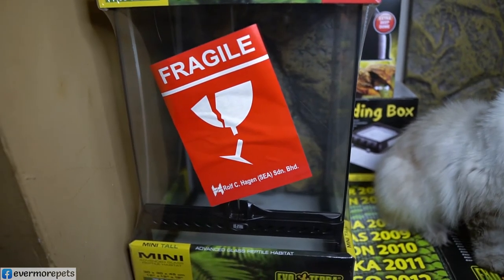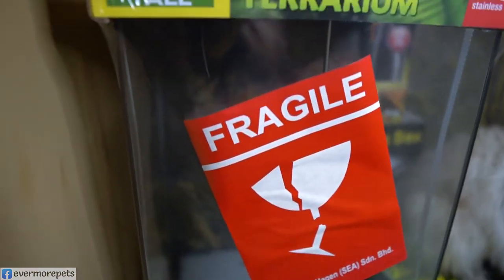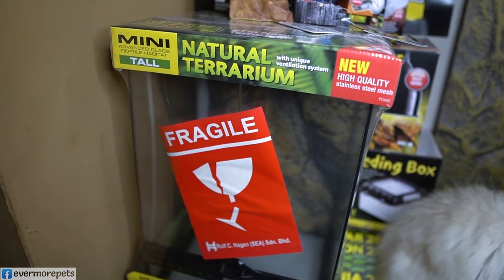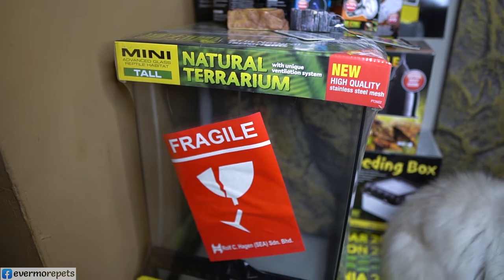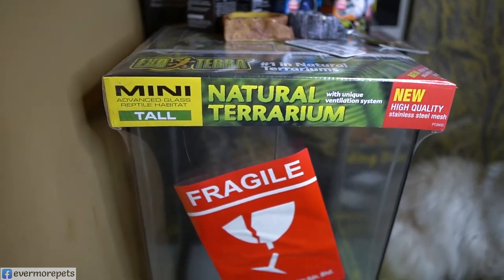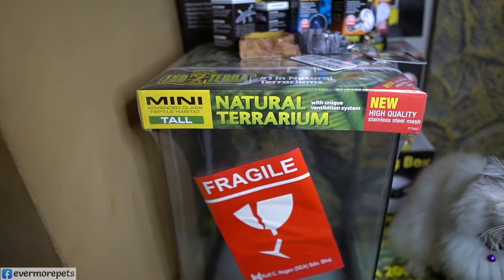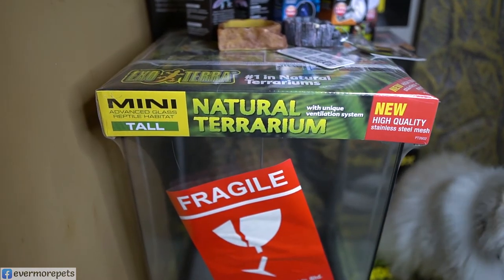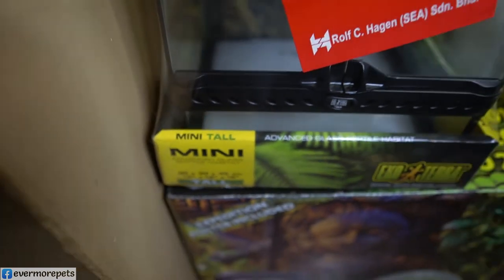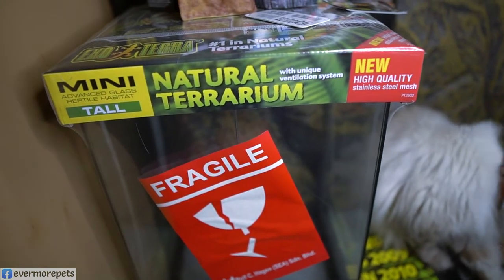This terrarium is suitable for small to medium arboreal species and arboreal tarantulas such as P. metallica, Pinto, and any Avicularia species. All you need to add is substrate and a hide such as a cork tube — we have those too. The item code for this standard Mini Tall Terrarium is EP 8721.